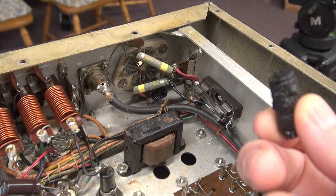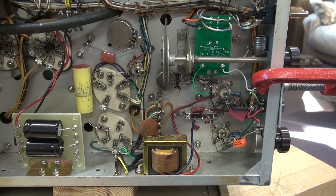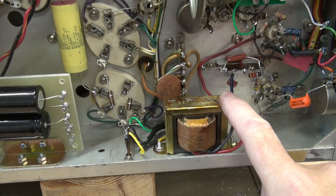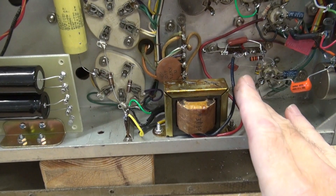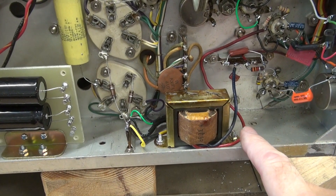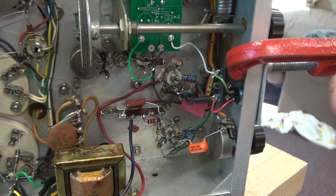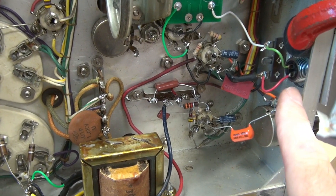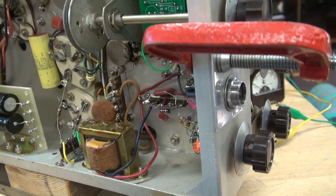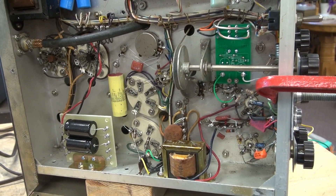Here is the old crispy critter coil that was in there. We're going to be testing the audio on the Johnson Viking 2 CDC. I ended up swapping out the Hammond 124B with an actual SNC interstage transformer that came out of a Valiant, so it's going to be very interesting to see what it sounds like. I temporarily connected a 2-pin mic jack using a C-clamp since I don't have the front panel. I've got a Kenwood R2000 waiting on the sideline, and we're going to listen to the Viking.